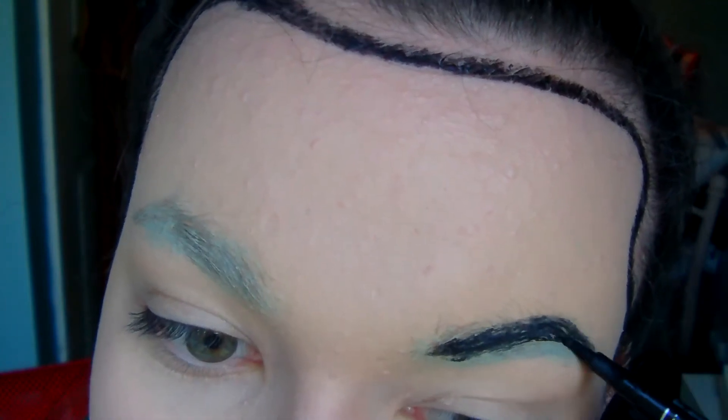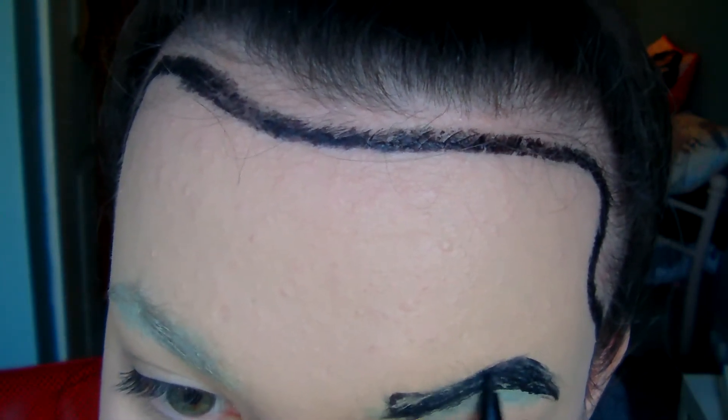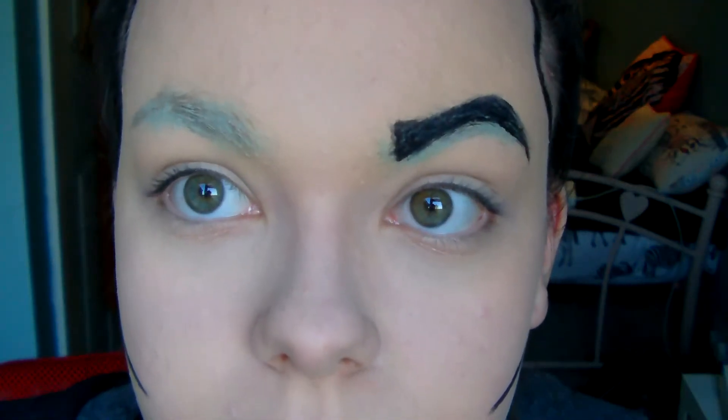So you didn't see me start this but I took a felt black eyeliner and did the eyebrows, and just to clarify I made them as drag as possible.